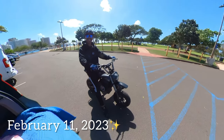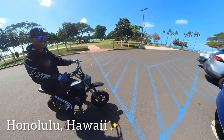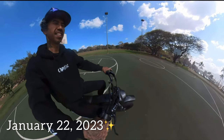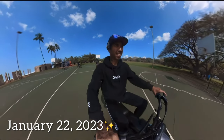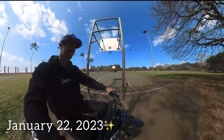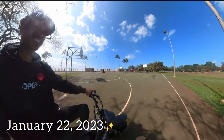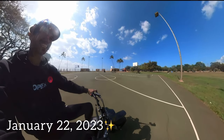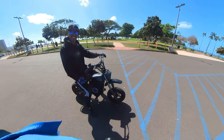Hey, how's it everybody? We're outside. It's been about three weeks since I first tried a wheelie on the Burrmax. First time you see a struggle - but we figured it out. And that's what today's video is about.